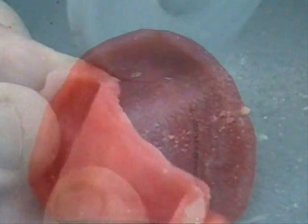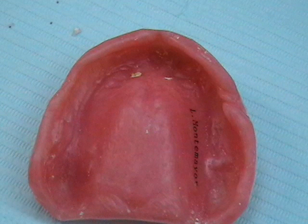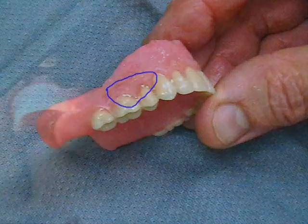The denture has been carefully trimmed and is now ready for further finishing. Small pieces of stone which remain adhered to the denture base must be removed prior to proceeding. Walnut shell pieces are used under high air pressure as an abrasive to dislodge the stone without damaging the denture base.